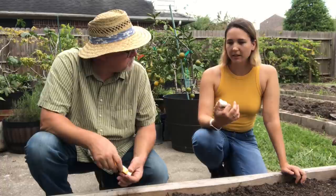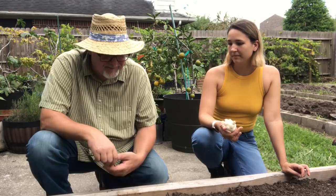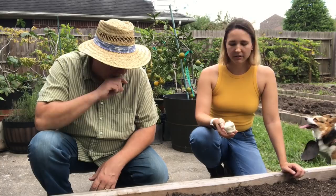The reason that's important is that a hard neck garlic needs a freeze in order to be stimulated to bulb up. You can plant hard neck garlic where it won't freeze, but you'll end up with tiny little bulbs. So I could have planted hard neck garlic last year because we got an awful freeze. Yeah, it can work, but generally soft necks are recommended for people who are not getting good winter freezes.